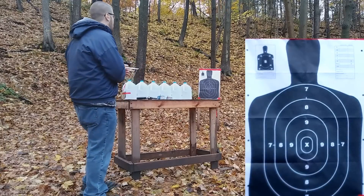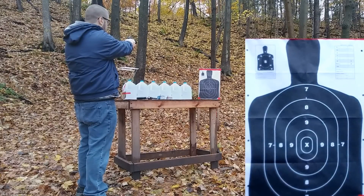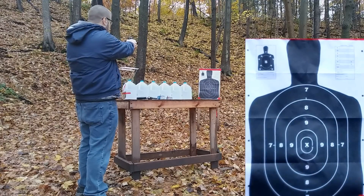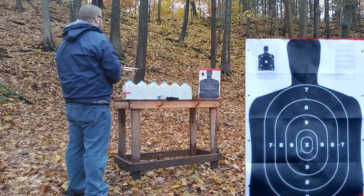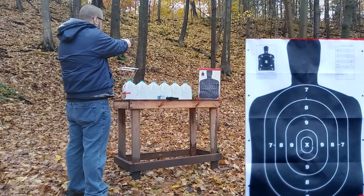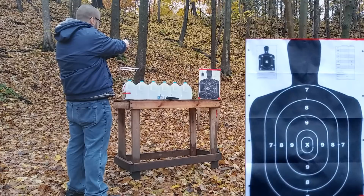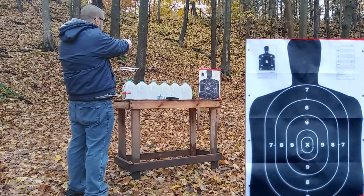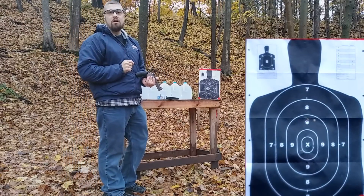Running a few rounds at the target at about 7 yards to check accuracy. With the 9mm, I went right through dead center X — the first one was on, I pulled the other two a little bit, but still pretty good. With the 357 Magnum in double action, I took the center out of the 9 above it, with a little bit to the right. Accuracy is good — slightly better with the Magnum.